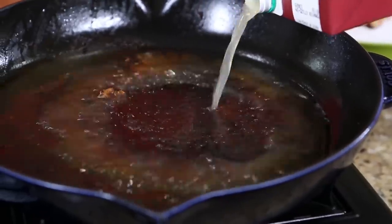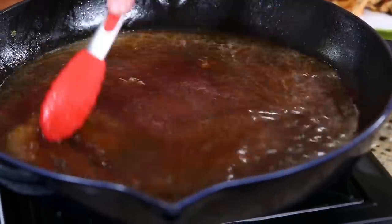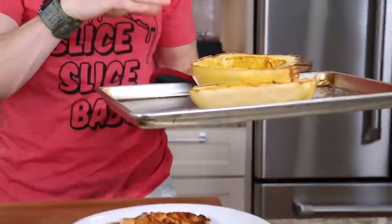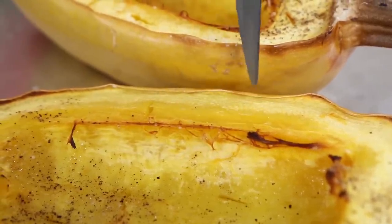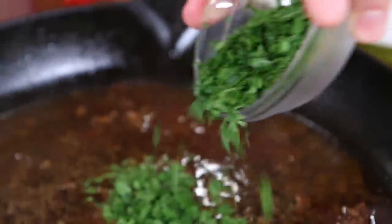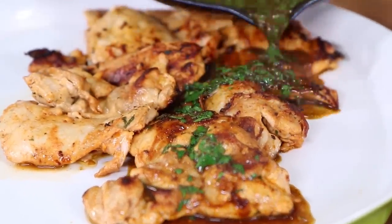Let's make a quick pan sauce by adding some chicken stock and scraping up all those yummy bits on the bottom of the pan. Let that cook for about five to seven minutes, then add some lemon zest and lemon juice to wake up the flavors. Grab the squash out of the oven — give it a poke with a knife; if it goes in and out easily it's ready, if not chuck it back in the oven. Add some fresh parsley and then pour that sauce all over the chicken thighs, adding more flavor and keeping them nice and juicy.